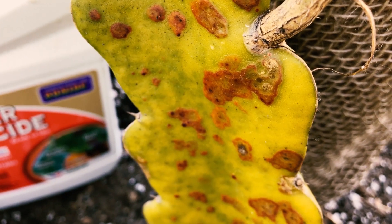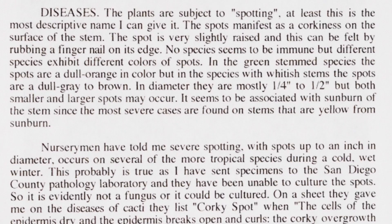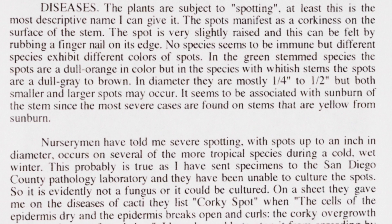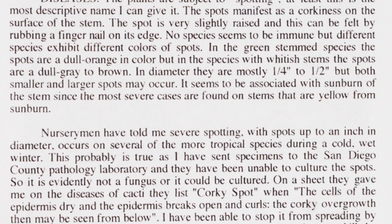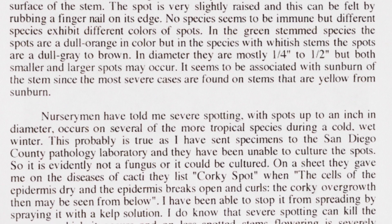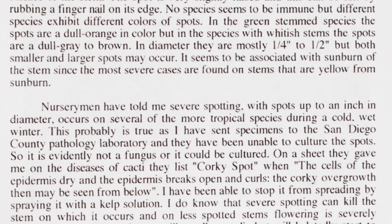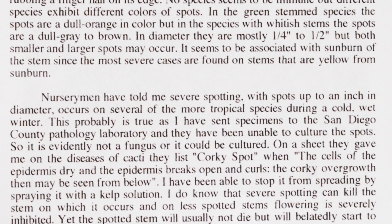In Paul Thompson's book he talks about this — they didn't know it was rust back then. They described it more as a quirkiness, slightly raised, that could be brown to gray depending on the stem. The most interesting part was what the nursery man said: it happens when a lot of moisture or humidity is on the plant, which is absolutely correct. It happens in the winter in Southern California.